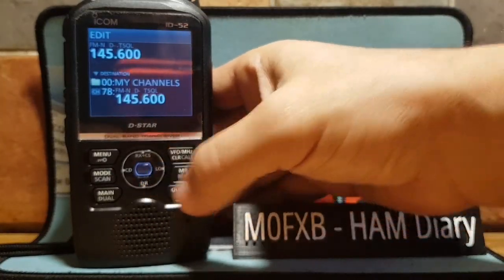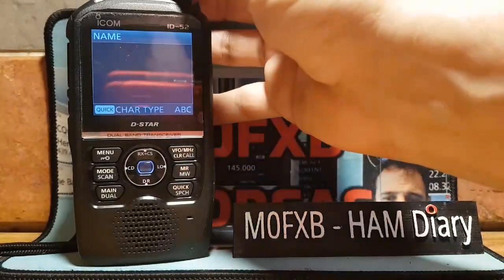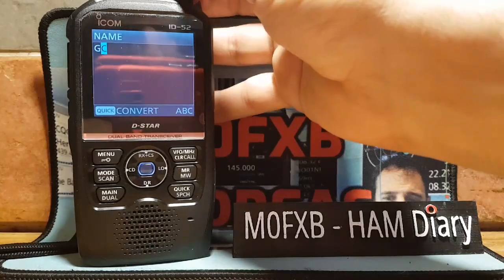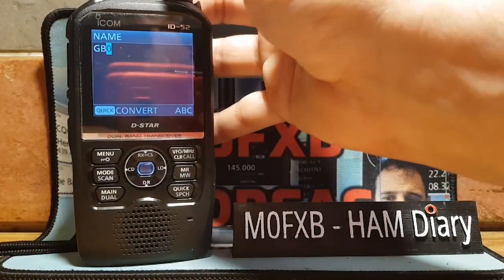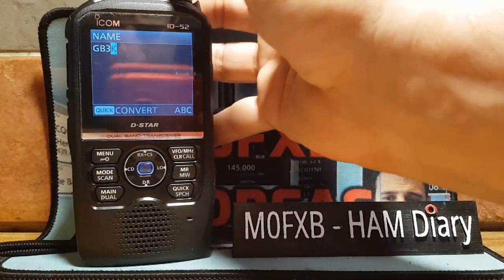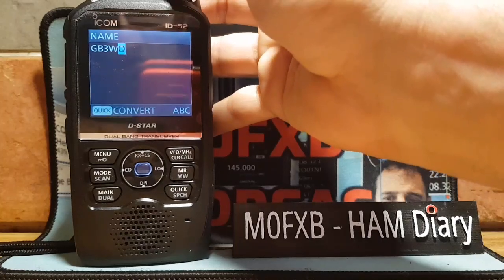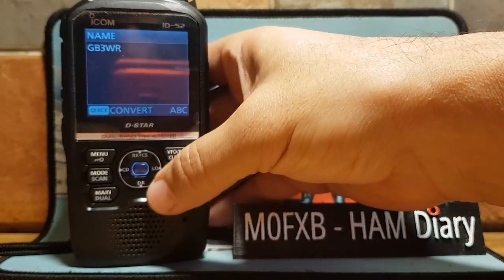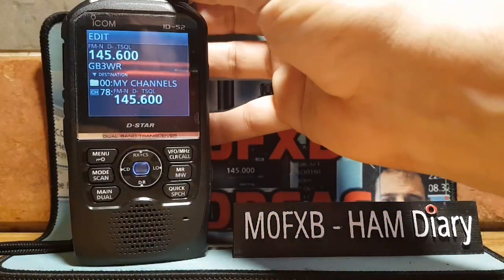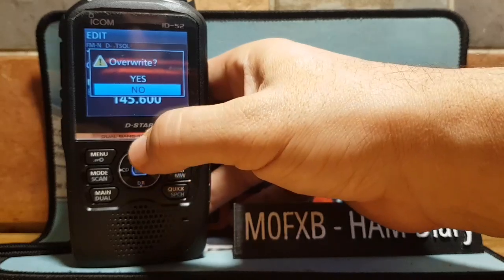To name the memory channel, go to channel 78 that we've just entered in memory mode. Hold down MR and click edit at the top. Once you've clicked edit, click quick at the bottom, then click name. Type in GB3WR using the top knob to select characters. Once you've got that, hit enter. We've now tagged it as GB3WR. Hit quick again, go down, click right, and click yes.